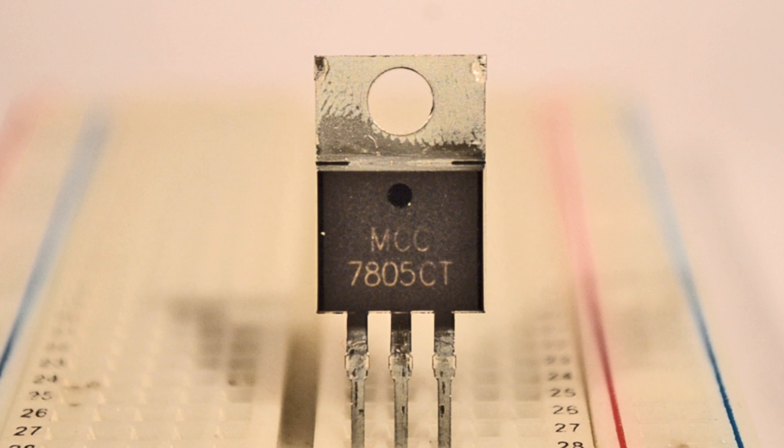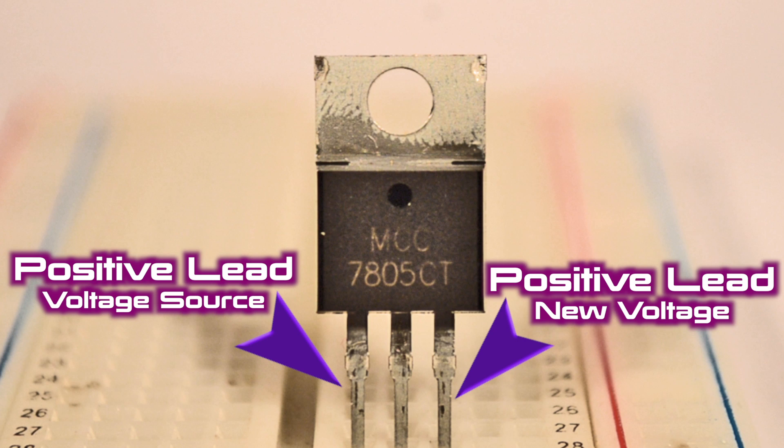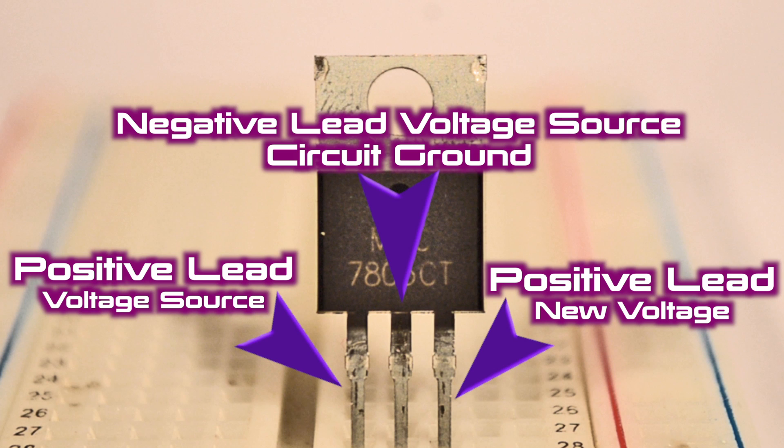When you look at it from this direction, the left terminal connects to the positive lead of your voltage source. The right terminal connects to your circuit and provides the new adjusted voltage value. The middle terminal should be connected to both your circuit's ground and the negative lead of your voltage source.